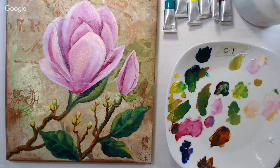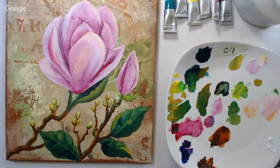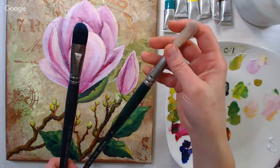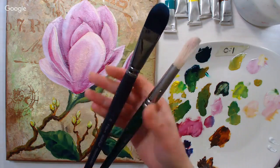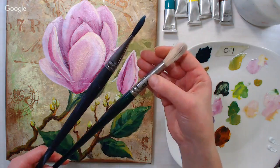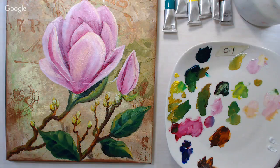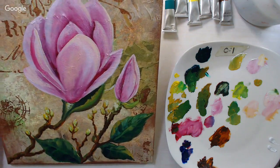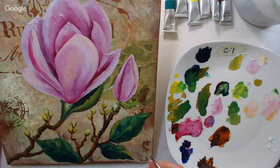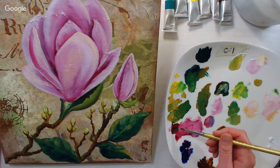My favorite oil brushes: I like these Black Swans and also the Winton line by Winsor & Newton, which is their student-grade line — neither are very expensive. I've had one of my brushes for 20 years — it was $12.20, so less than a dollar a year, about 60 cents a year. I also like the Royal Fusion line for oils. You can use regular synthetic brushes with oils too.